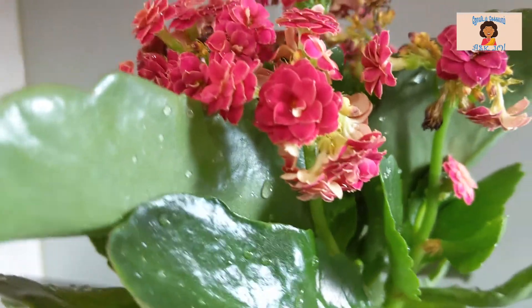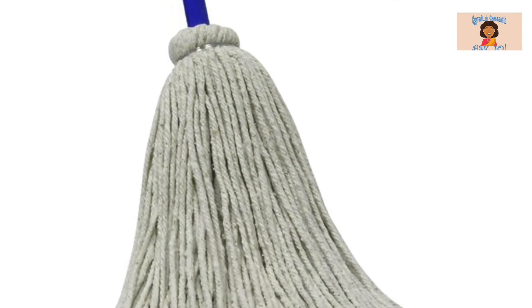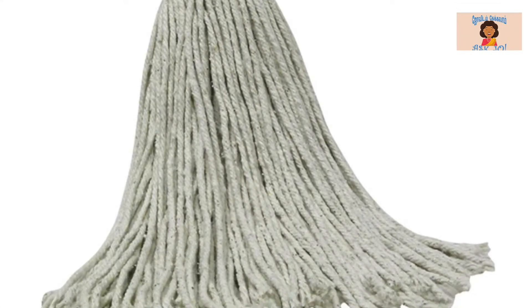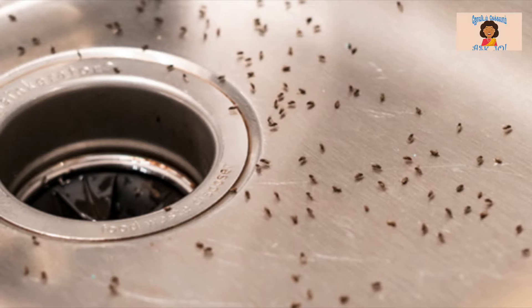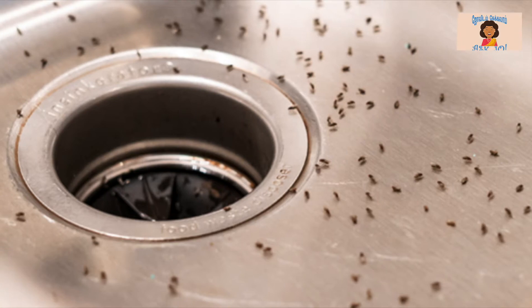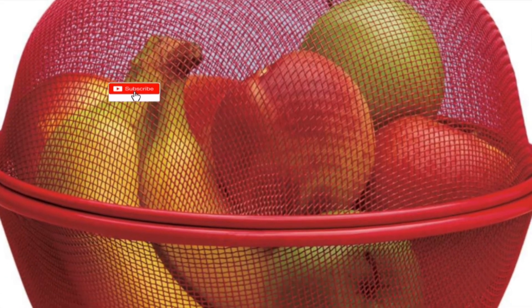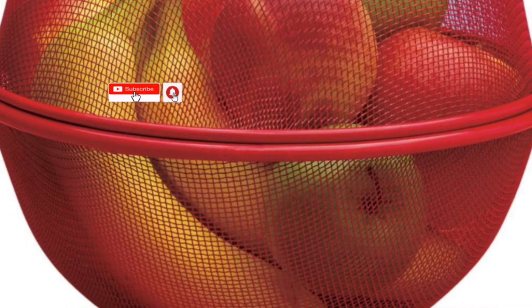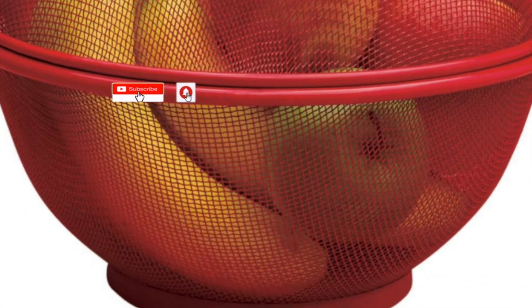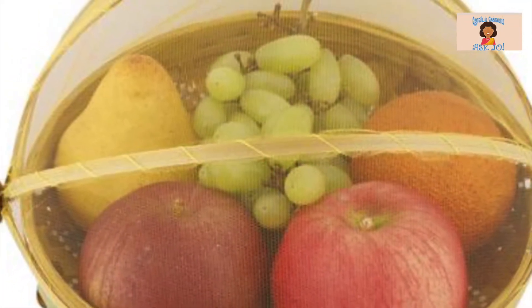The smell will repel the fruit flies. You spray it with a wet mop and in the drainage. If you spray it in warm water, you can use it around the fruit fly areas.